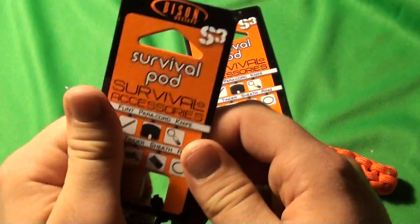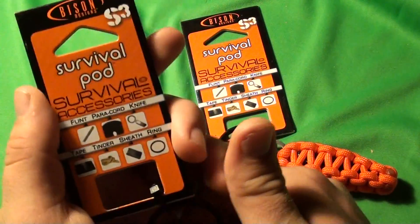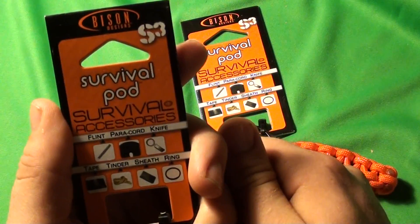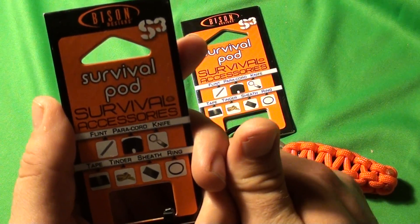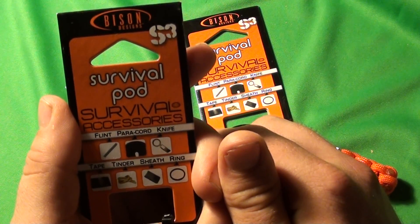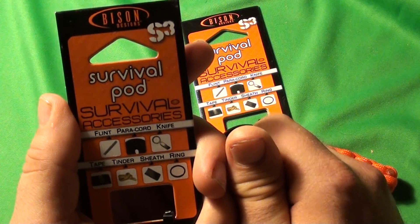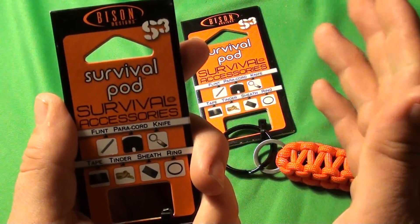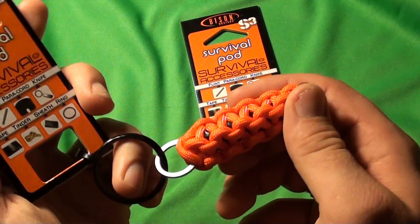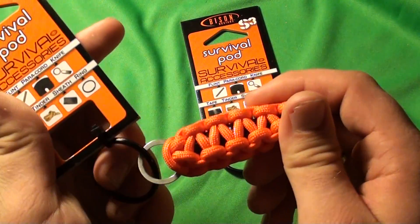I saw this at Academy. This was not on the shelf yet but I'm assuming they're going to start carrying them, and I went ahead and picked some up because it was already in our system. You can also find these online — search 'survival pod' or 'Bison Design survival pod' — and it's going to cost you around $15, which is kind of expensive but to me it was worth testing out just for my own curiosity. I'm going to share the experience with you.